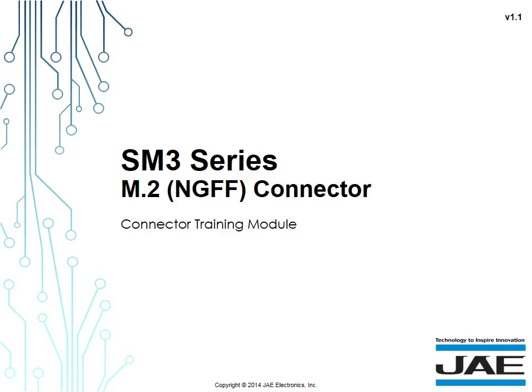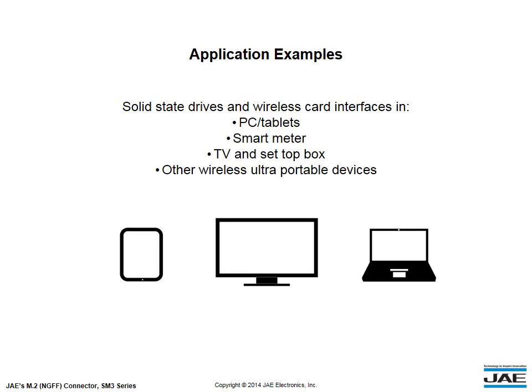Welcome to the SM3 Series M.2 Connector Training Module. JAE's SM3 Series M.2 Connector can be used in various applications,